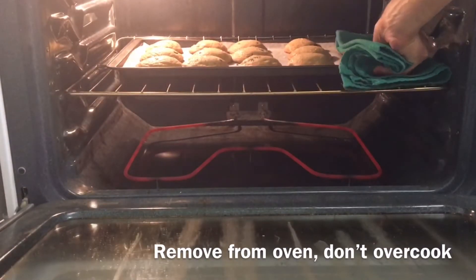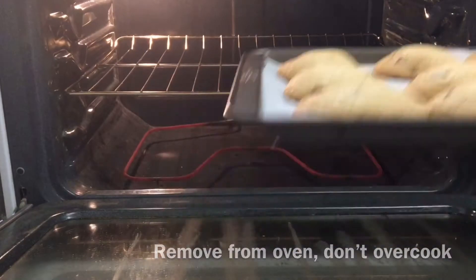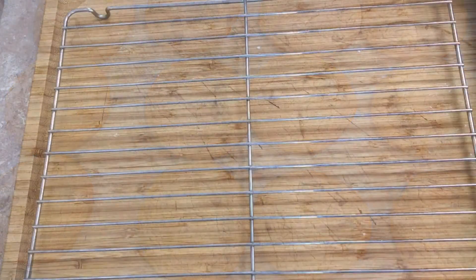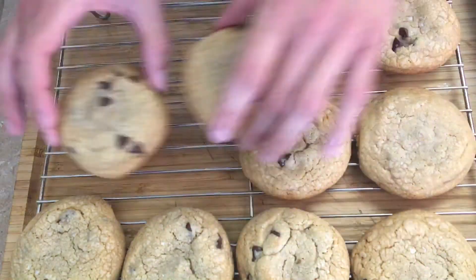When the cookies are done, remove them from the oven — be sure not to overcook them. Place them on a wire rack for a few minutes to harden up. When the cookies are hard enough to pick up, remove them from the pan and cool them completely.